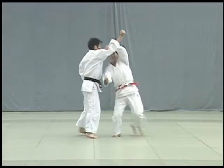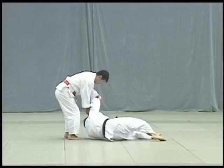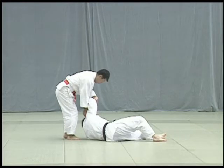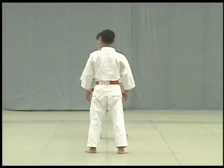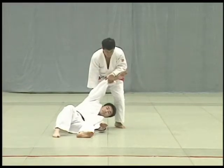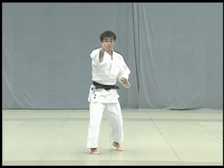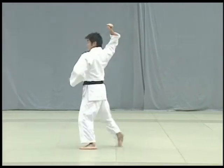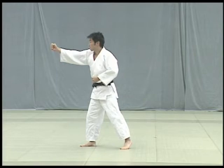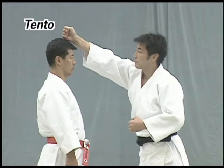Uke attempts to strike Tori's tentou with his fist. Tentou refers to the upper forehead. After deflecting Uke's strike by seizing his fist, Tori deflects the blow and seizes Uke's arm to throw him forward using his shoulder for leverage. Uke raises his right fist overhead and attempts to strike Tori's tentou with the uzumaki, or base of the fist.